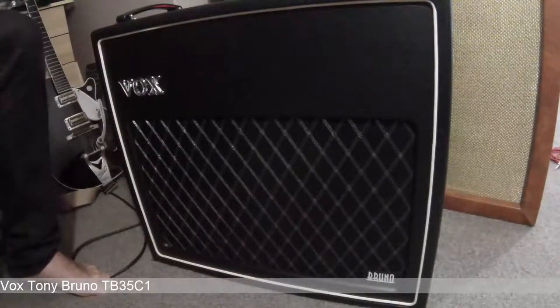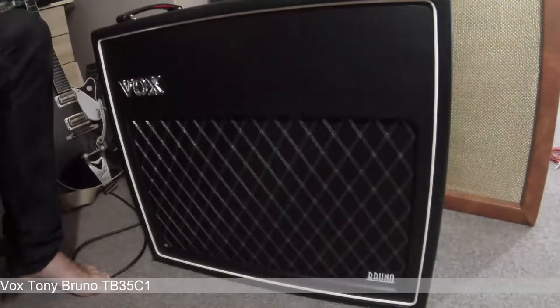I think the reverb even sounds better with the master volume bypass on. For a clean platform, that's what it's designed to do — to give you a nice platform to use your pedals with. Personally I don't use amps like that, but it's well worth demonstrating that it's got an excellent clean sound, as well as these overdriven sounds which you can use dynamically with your guitar.